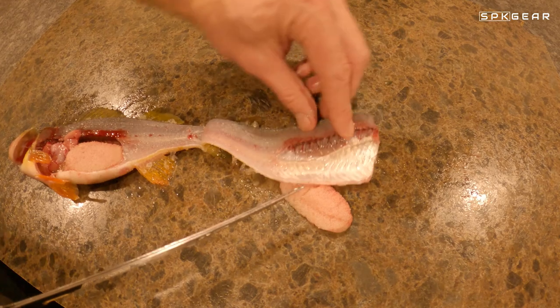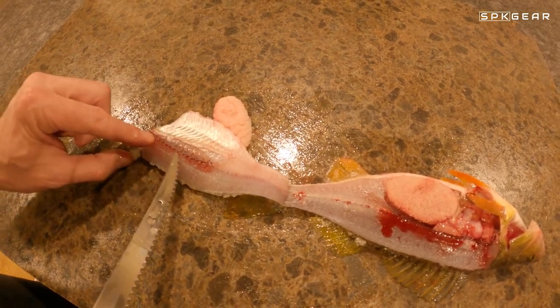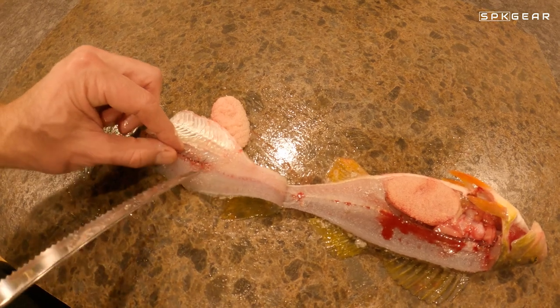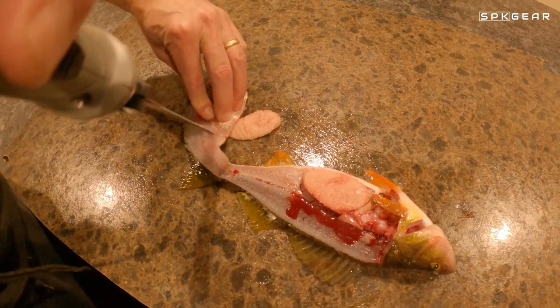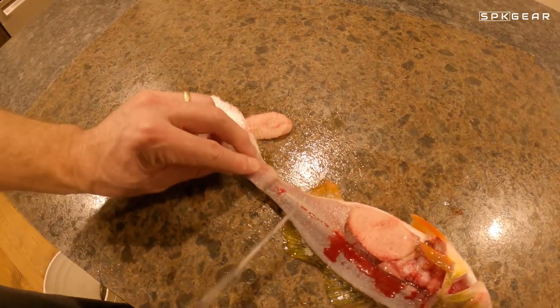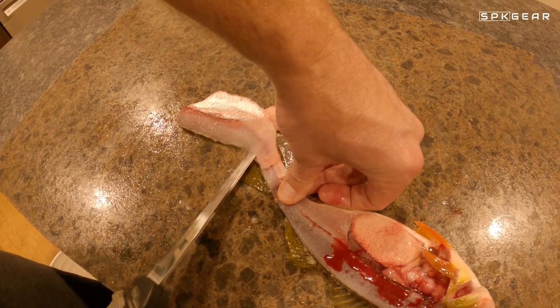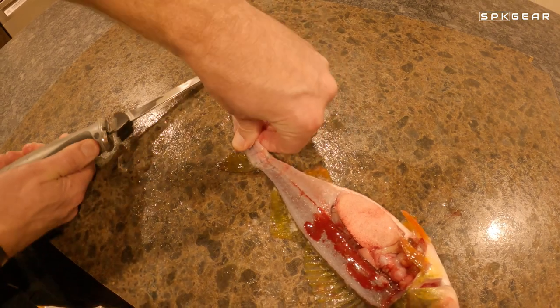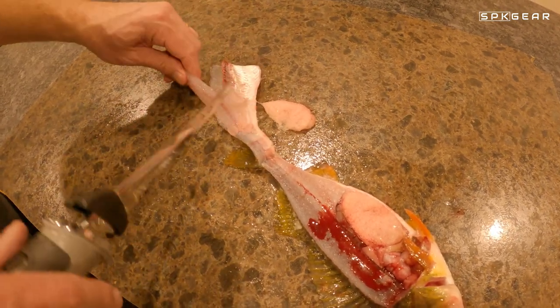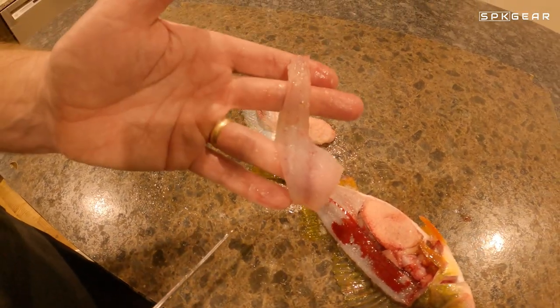The next step — I'm going to flip this around here. I'm going to cut behind these ribs down to the skin. Now I can cut this fillet off and I don't have to pinch and hold on to that skin. There you go — one fillet.